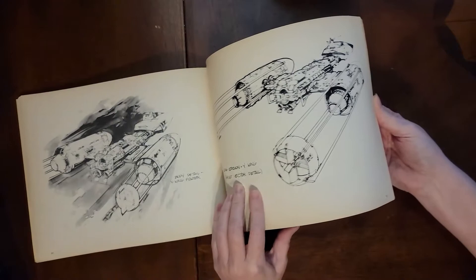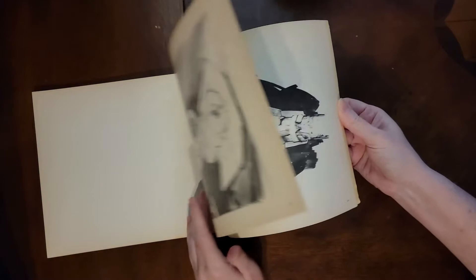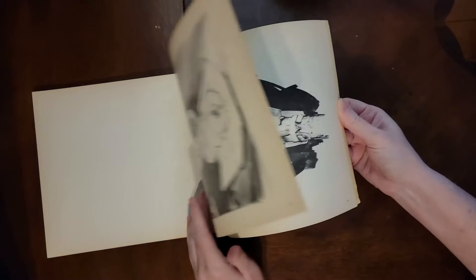And the Y-Wing Fighters. It's a lot of fun to see the early sketches, and again I like the way this is laid out — the way art books generally should be, with a full image per page to maximize space without going into the binding where you lose pieces of information. So that is the Star Wars Sketchbook.